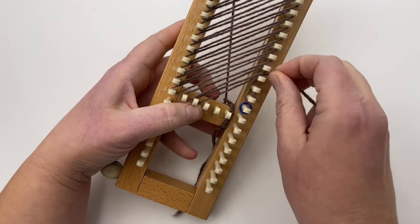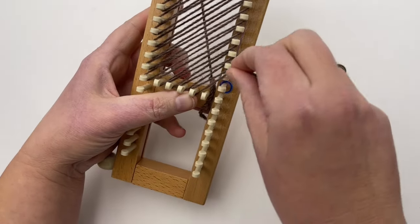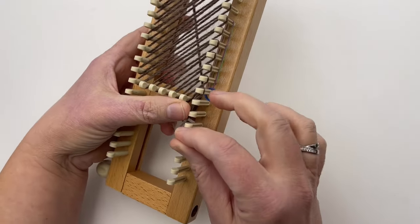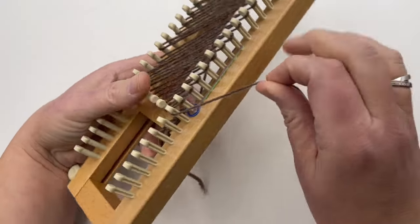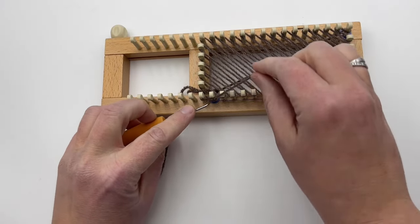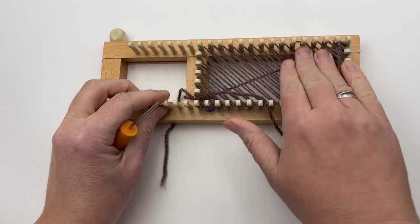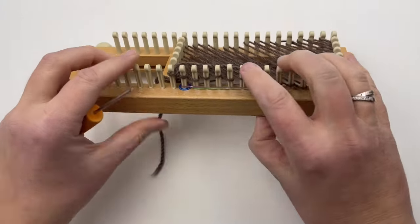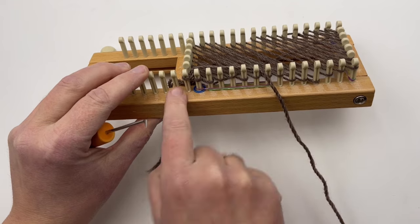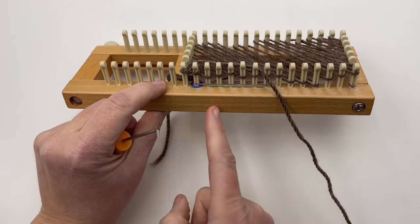Pause your video and slow down or speed up if you need. Coming down to the last three stitches — come behind this peg and go in the front, then go to the first peg and knit over. Push down all your stitches. Once you push those down, knit all the way around and come back to this point, knit this stitch over, and you'll begin here for your short row going back and forth.